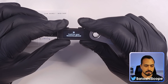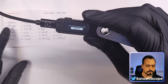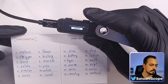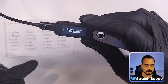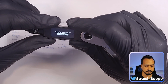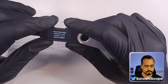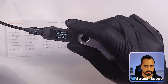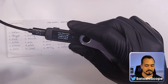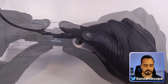Now comes a painful but necessary step: you need to confirm all 24 recovery words again by comparing what's on the sheet to what's on the screen. My first word is 'nature,' so I right-click until I find it, then double tap. You'll do this for all 24 words. It's important because it confirms that what you've written down is correct so you can recover your wallet later.